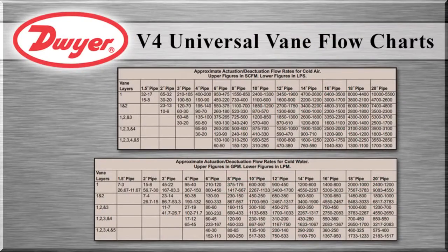Our catalog page and instruction manual show the approximate actuation and deactuation rates according to fluid, pipe size, and vane layer selected. The actuation point is where the switch changes state on an increase of flow, and the deactuation point is where the switch resets to the normal state.